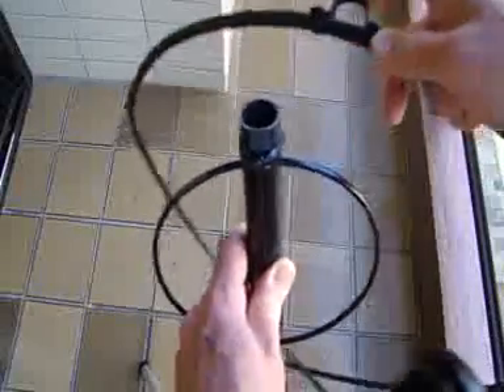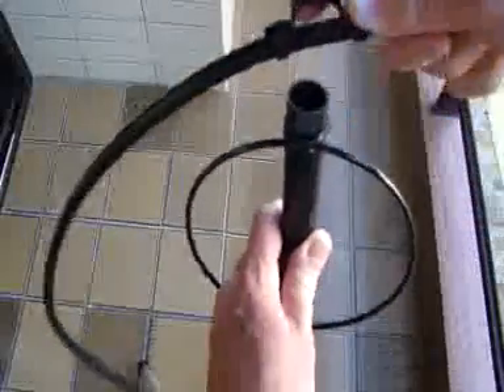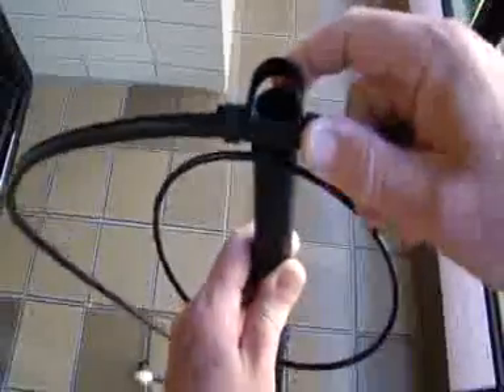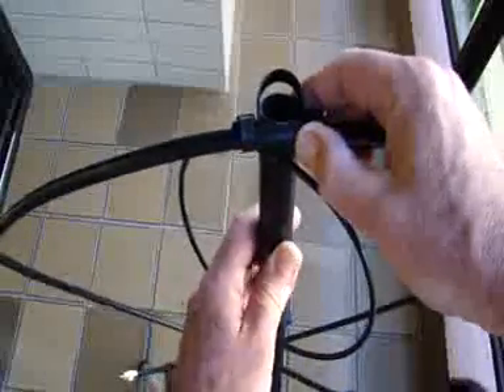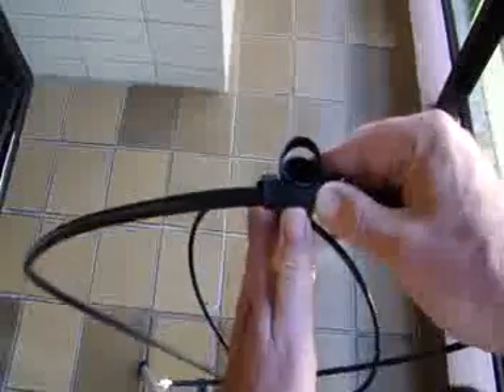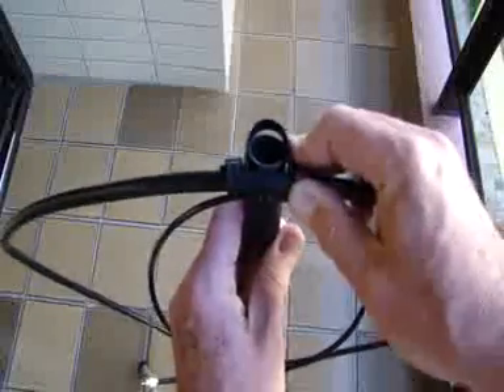You see this flat part here. So make a little inclination here — not this way, but give an inclination here. Then you put here, and then you put the lower part here.